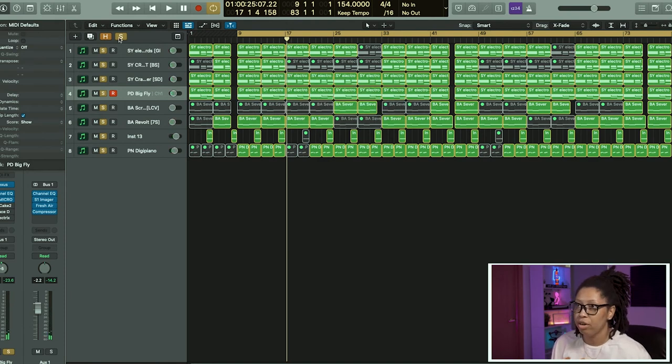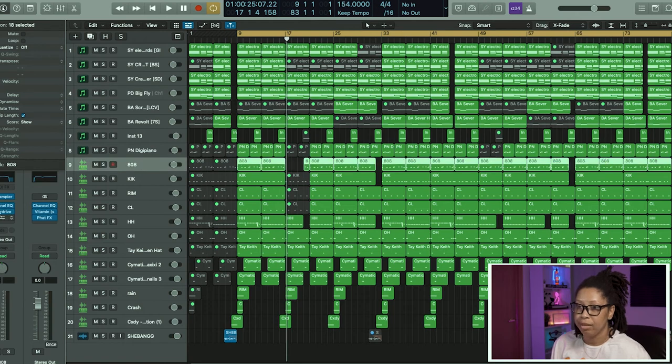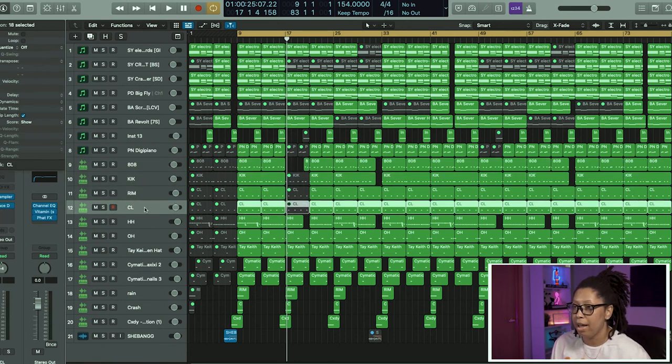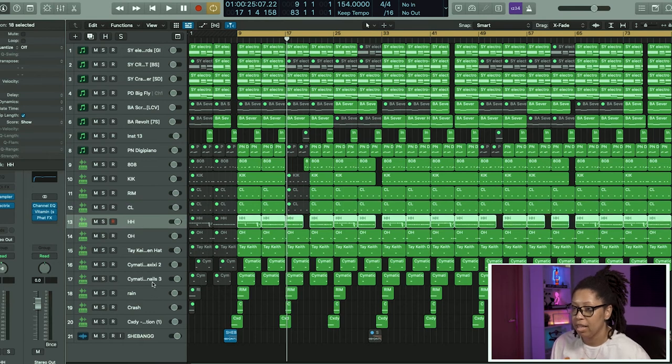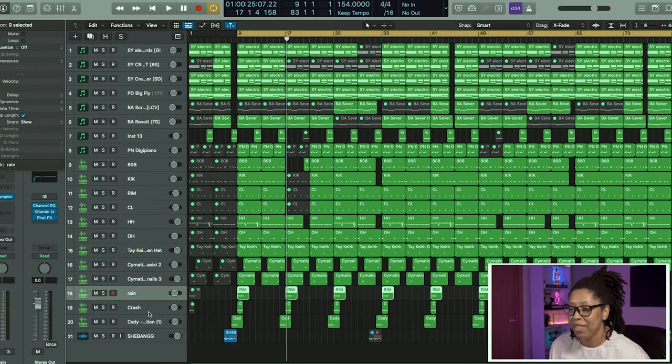Of course we have our drums — our 808s. We added some drive, overdrive on there, because these rage type beats are very gritty and dirty. Then we got our kick, our rim, and our clap doing the same exact thing, hi-hats, open hi-hats. Down here we got some percussion, a rain sound, the crash of course, and then a transition. That's the end of our walkthrough.